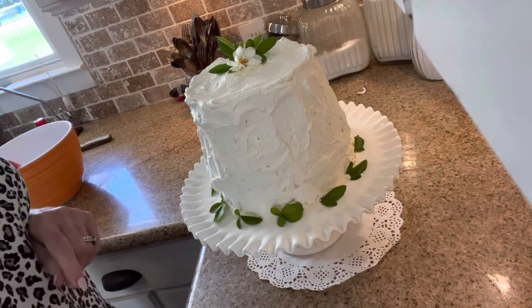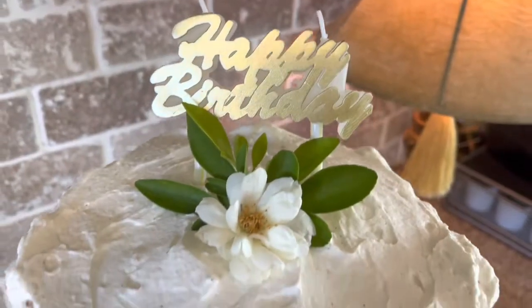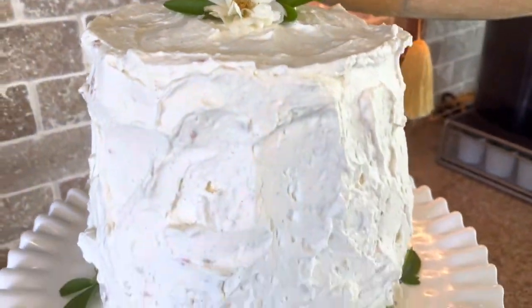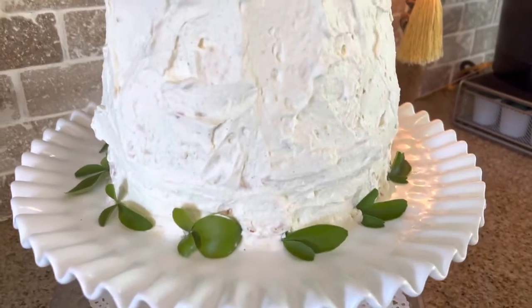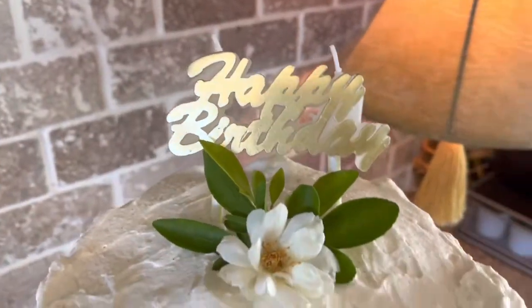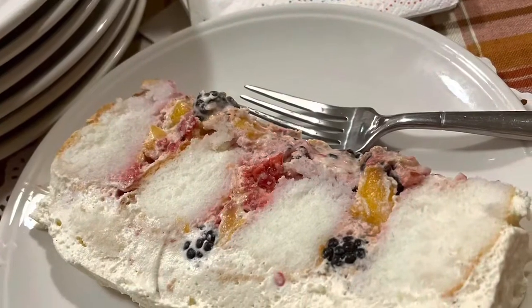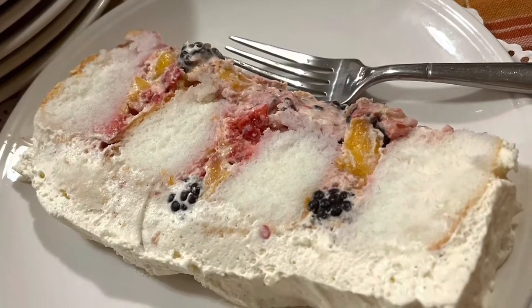Doesn't cost very much, takes very little time, don't have to heat up your oven. And voila! You can see all the little vanilla bean flakes in the frosting — it's just so light and airy and beautiful. There she is in all her glory, gang. Just a big old tower of deliciousness. Happy birthday to you!